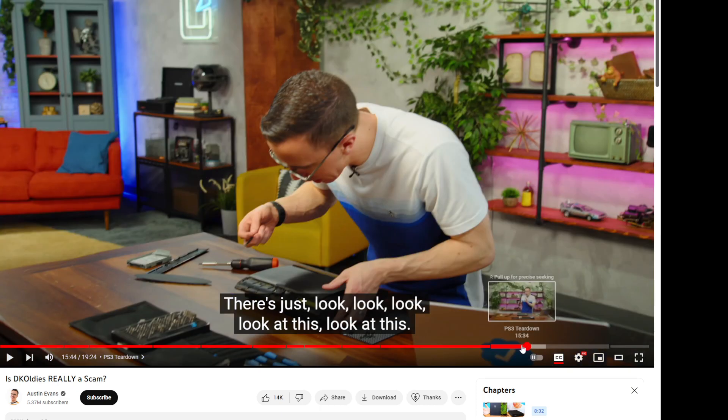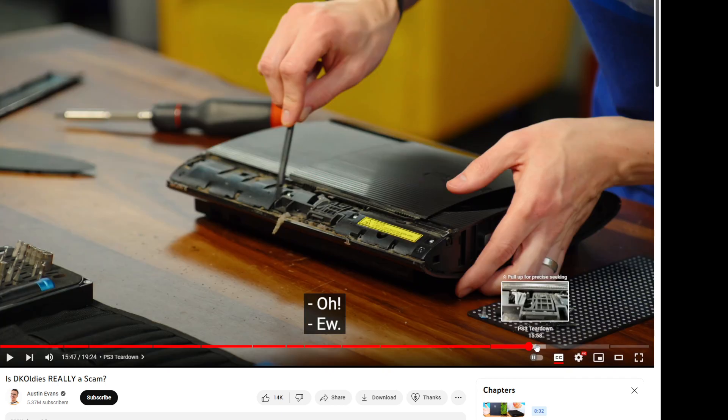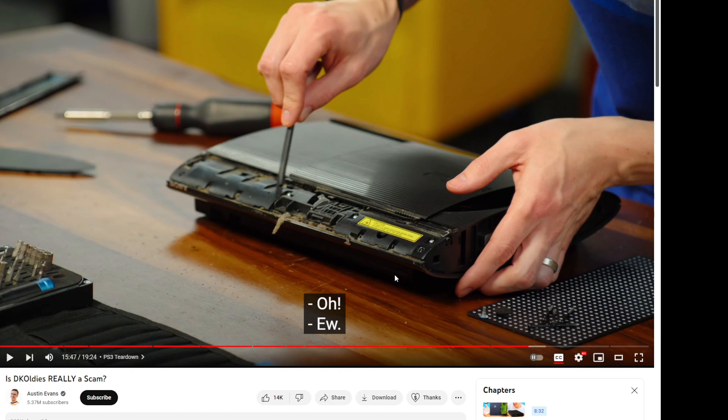This whole entire console interior is disgusting. He did not even refurbish this — it is not even close to cleaned. I bought an original Xbox for around $20 off Mercari where the guy even told me upfront: 'I smoke a lot, there's probably tar and dust in there.' It was caked with dust and cigarette smoke all over the bottom of the console. It took me two or three hours to get every ounce of that off. I understand that some of these consoles are difficult and time-consuming to fully clean, but if you're charging $200 for this, you can't let this stuff slide. This is unacceptable.